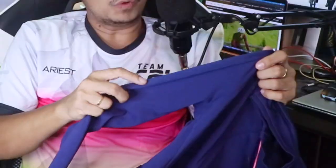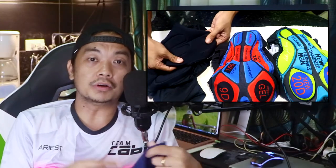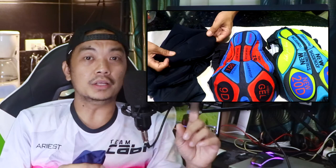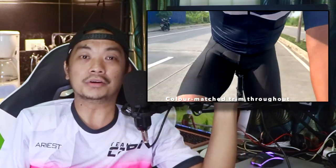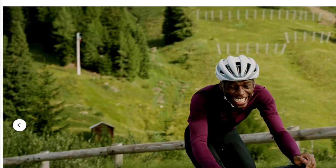This jersey is 100% polyester. When you try to stretch the material or the fabric, it's not actually that stretchable compared to the Rafa bib short that I reviewed on my previous vlog — the link for that bib short is here. That's all for the features related to this long sleeve core jersey.